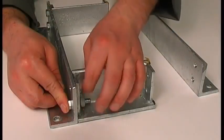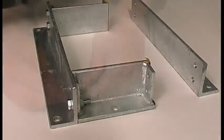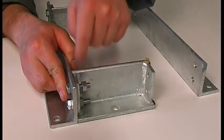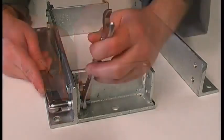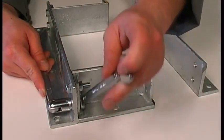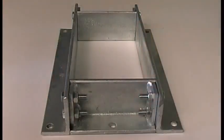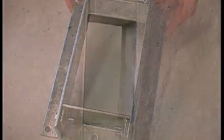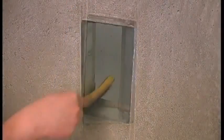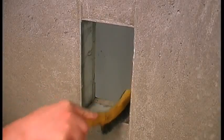Assemble the frame parts with the provided screws. The frame is then cast into concrete. Clean the inside surfaces of the frame.